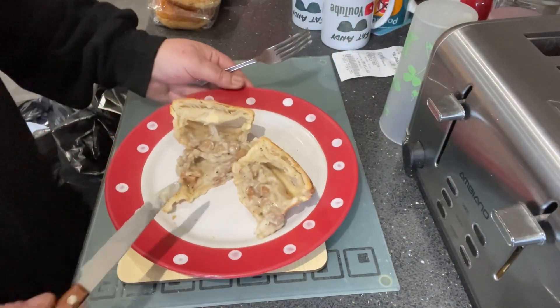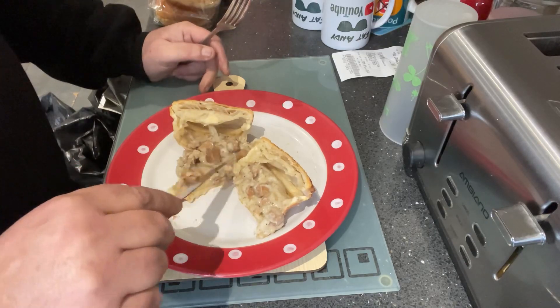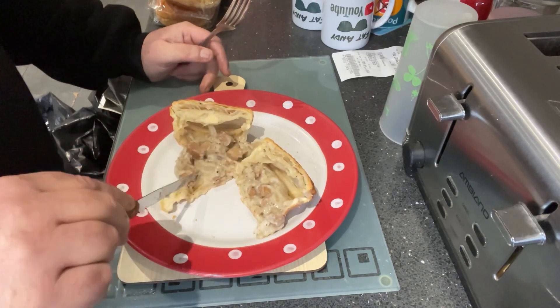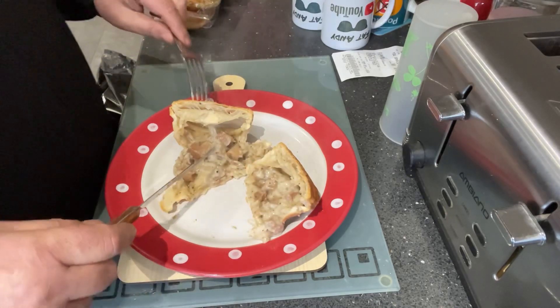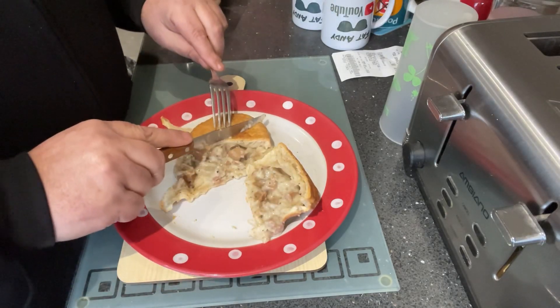Plenty of big chunks of chicken in there. Can't really see any bacon in there, but hey — let's go for it!